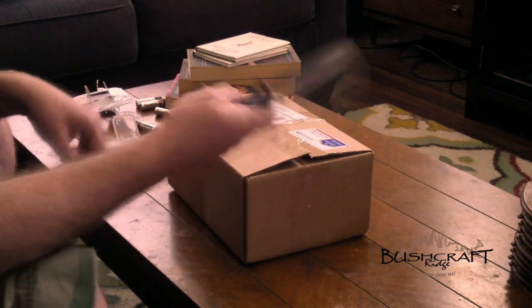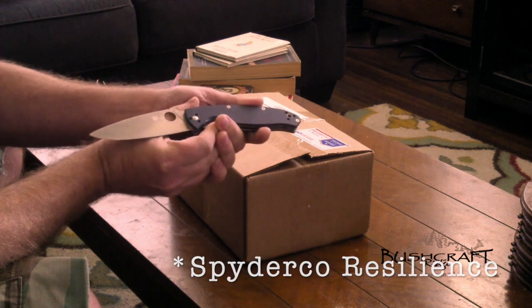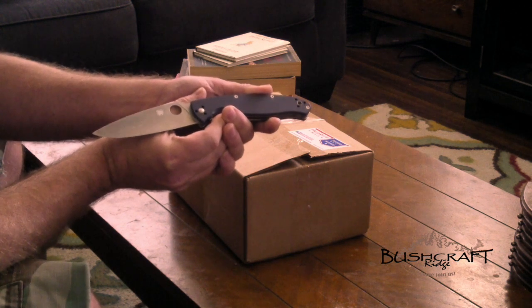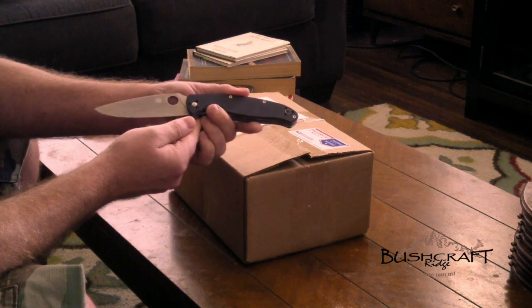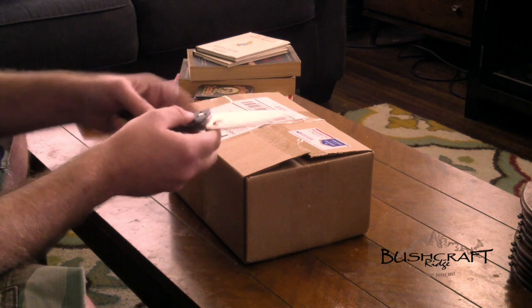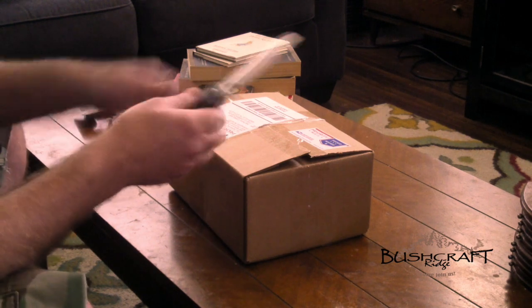Almost forgot — signature for every Bushcraft Ridge unboxing. I use the Spyderco Tenacious. It's part of Spyderco's line made in China. They use HCR MOV steel, which is a good inexpensive stainless steel. Chinese stainless steel takes an edge and holds an edge very well. Usually I do like carbon steel, but when you're talking about a pocket knife with a very thin blade profile, stainless is a better material.